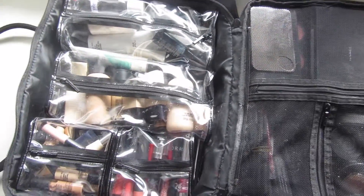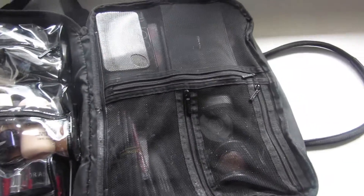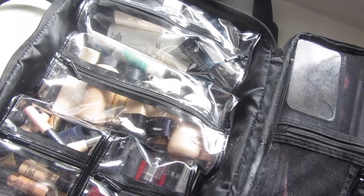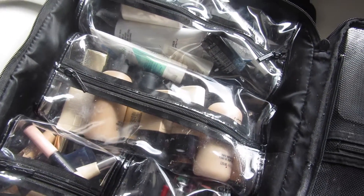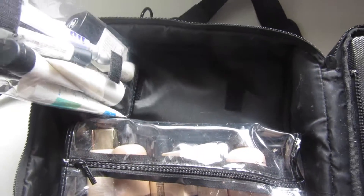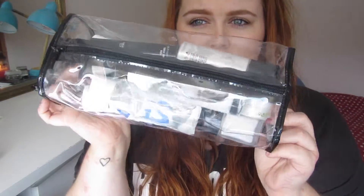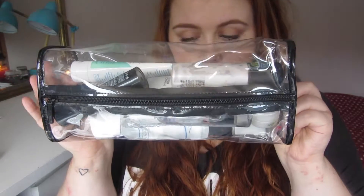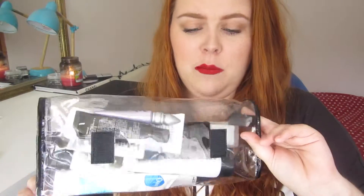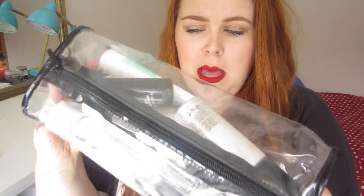Inside the bag there are two sides — you open it up and lay it flat. One side has three mesh compartments and the other side has plastic bags. All of these bags are removable: there are two longer bags and two smaller bags. Let me take one out and show you — here's the size of one of the longer bags, and here's one of the smaller bags.